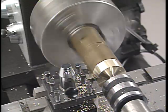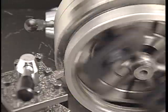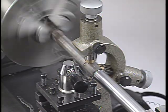A metal lathe is used to make cylindrical shaped parts like spindles, pins, bolts, all manner of wheels and pulleys, shafts, and bearings.